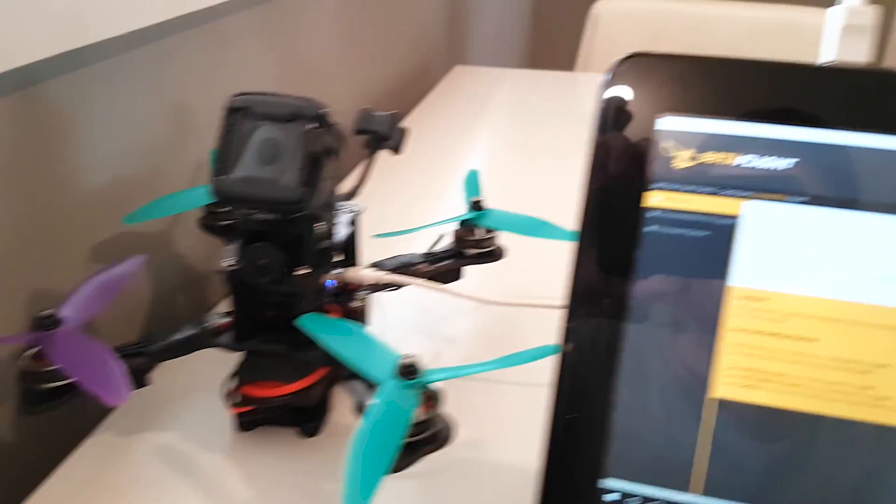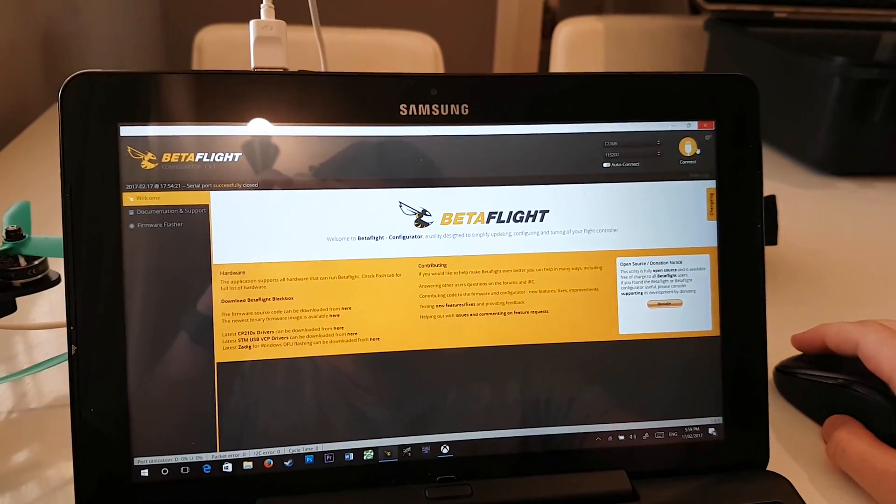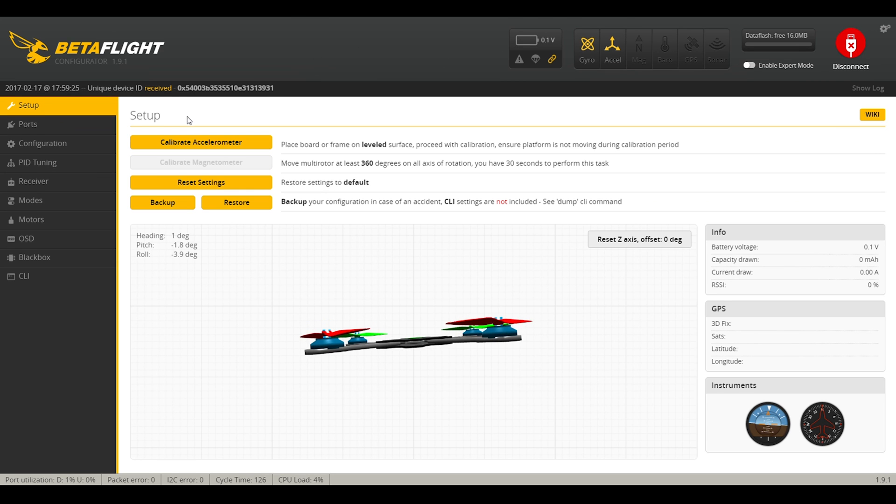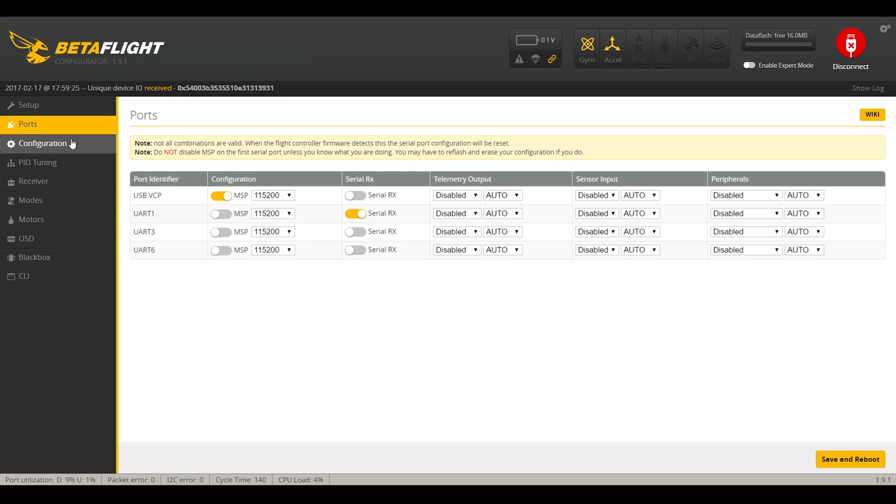I've got my quad all hooked up to my laptop. Let's have a look in Betaflight. Nothing specific in setup you need to look at. In the Ports tab, we've got Serial RX configured on UART1. Just a note: if you're using a FlySky serial receiver, you can't use the PPM/SBUS pin on the Omnibus F4 — you have to move to TX1 or one of the other UARTs and configure it there. It's something to do with serial inversion.